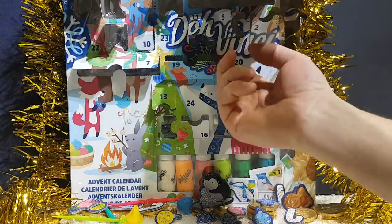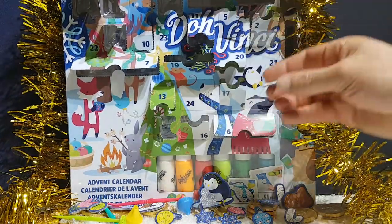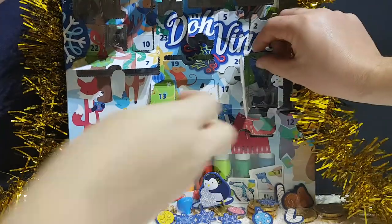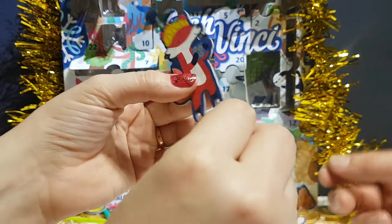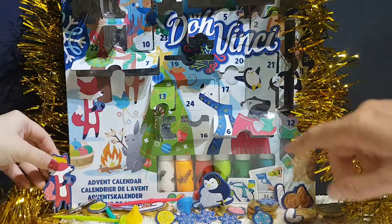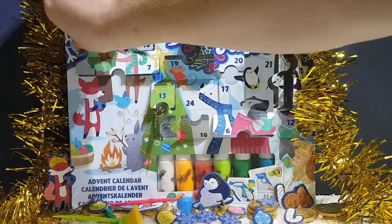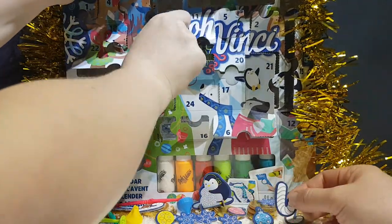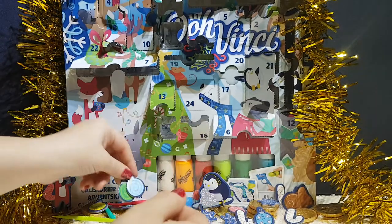Twenty — another star. Twenty-one — a little fox. He's really cute, he's got a little cup of tea. This one comes with a little stand as well. Twenty-two — another candy cane. Twenty-three is a small one — I've got two in mine! Two more bubbles. Lucky.